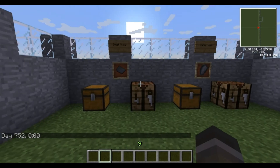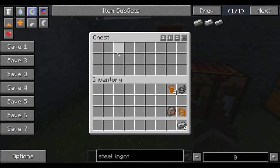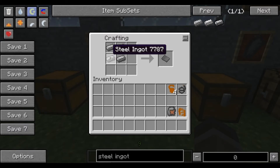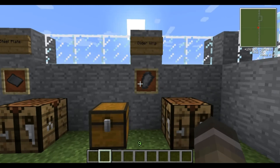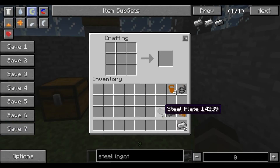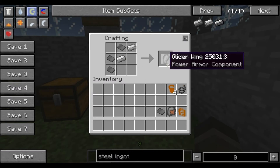The next item on the list is a glider wing — very simple recipe again. What you need is a steel plate. To make a steel plate, place four steel ingots in any corner of the crafting table like so — all corners work. And there you go, you've got a steel plate. For the glider wing you need three steel plates and two iron ingots. Place the steel plates and iron ingots as shown and here you go — a glider wing.